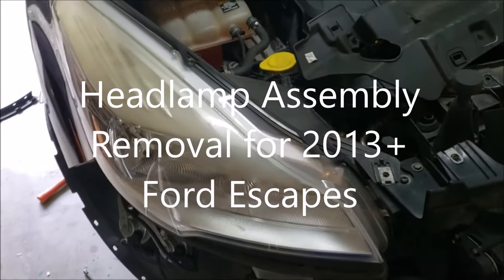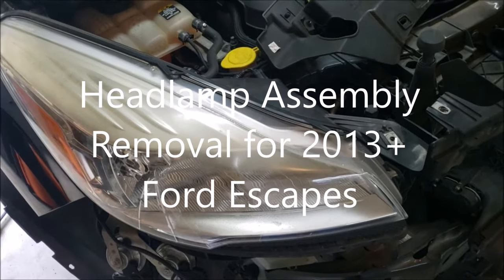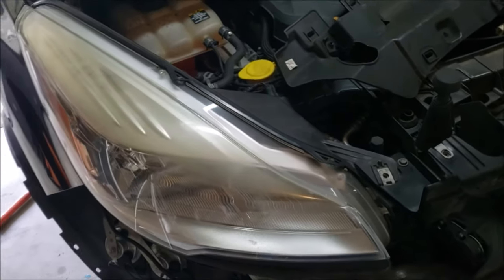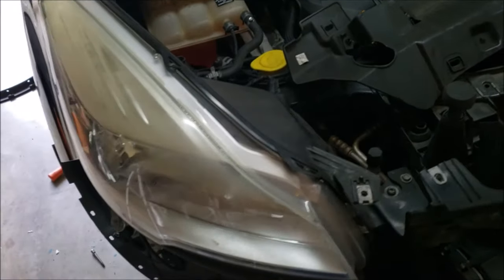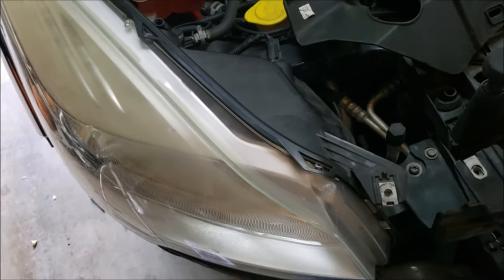Hello everyone, Rawrina here, and this is going to be a long tutorial for how to access your headlamp assembly. It requires multiple steps, and we recently had some feedback to include all steps in one video instead of crosslinking. So here is start to finish access to these assemblies.